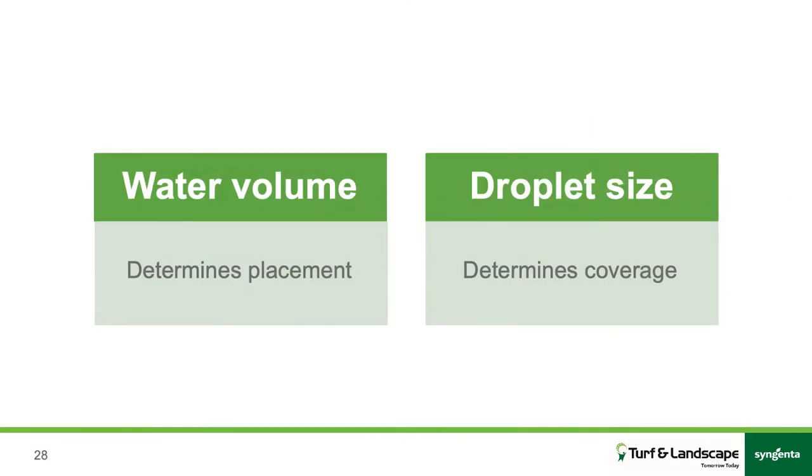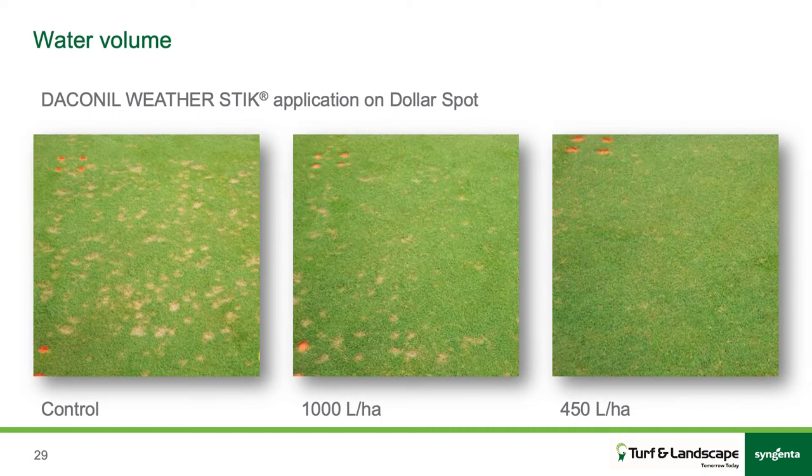Water volume determines where the product is going to end up, and droplet size determines what it's going to cover on the way through. This is an example from a trial — an application for Dollar Spot. On top you've got a control covered in Dollar Spot. Bottom right, you've got a 450 litre per hectare application at leaf and crown, and on the left, 1000 litres per hectare. With that increased water volume, a lot of the product goes past the leaf and crown where you wanted it, resulting in a lot more disease — a simple thing like that can render it about 50% effectiveness.